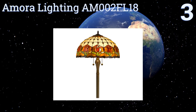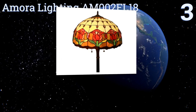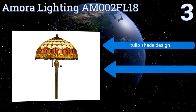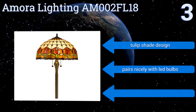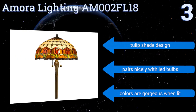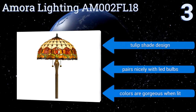Nearing the top of our list at number three, the Amora Lighting AM002 FL18 has a stunning Tiffany-style stained glass shade which adds an air of elegance to any living space, and features two bulbs with separate classic pull-chain switches. If you want a lamp that will create nostalgia as well as light, this is it. It boasts a tulip shade design and pairs nicely with LED bulbs. The colors are gorgeous when lit.